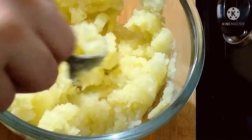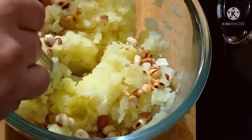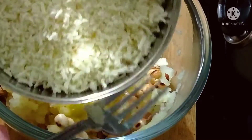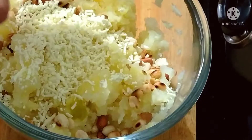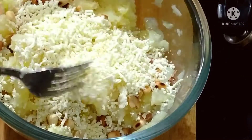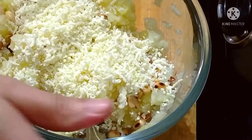I will mash it with a fork — we will not grate it. Now I will add roasted peanut and 1/3 cup grated paneer.